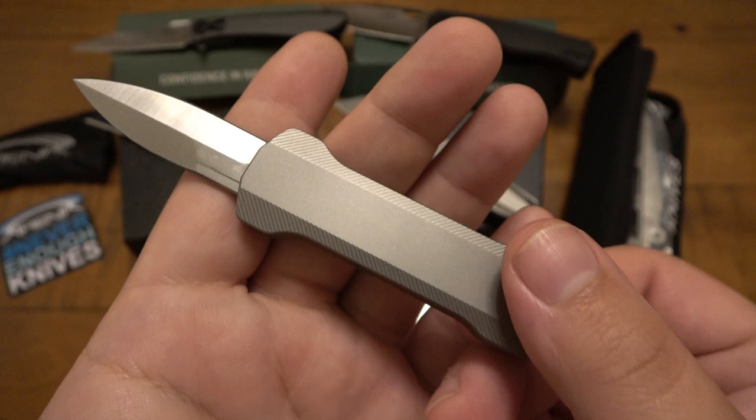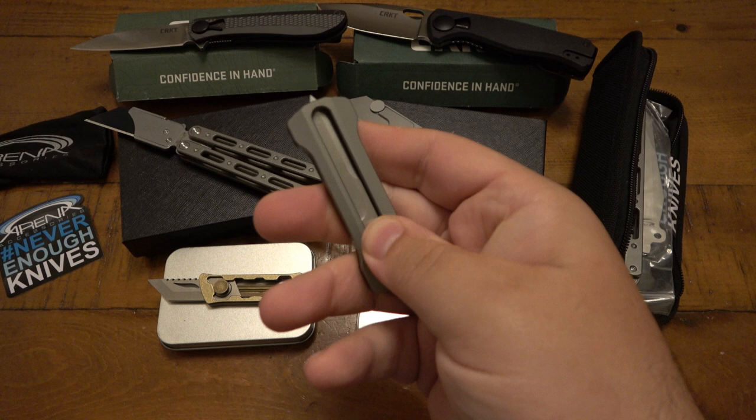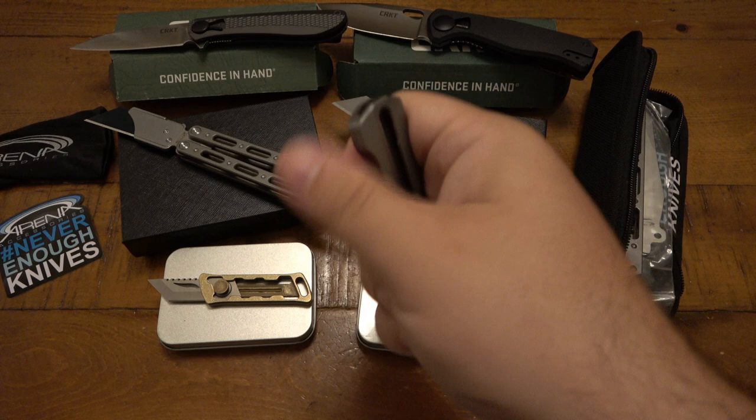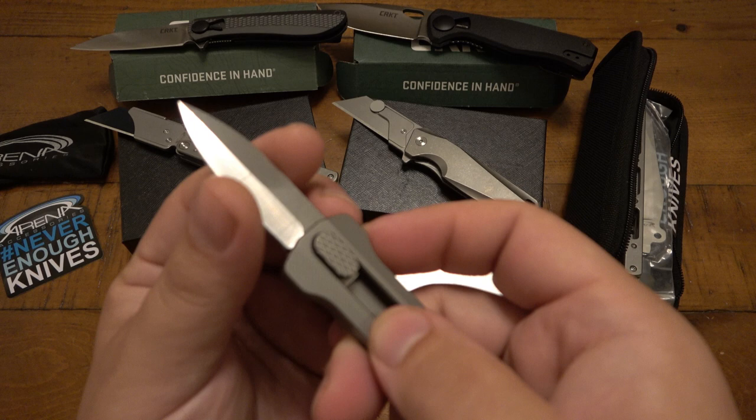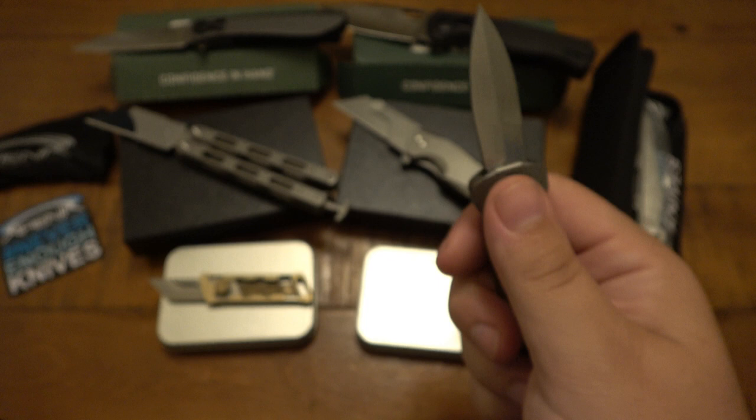If you can't have an automatic knife like an OTF where you live, this is something that might be legal — but you have to investigate that yourself. There's no buttons or switches; you're literally pushing the blade out, no different than rotating a manual folder. Just an interesting design. This one has a swedge — it is not sharpened on top — however because of the design you can absolutely do that, and I might even do that for this one.